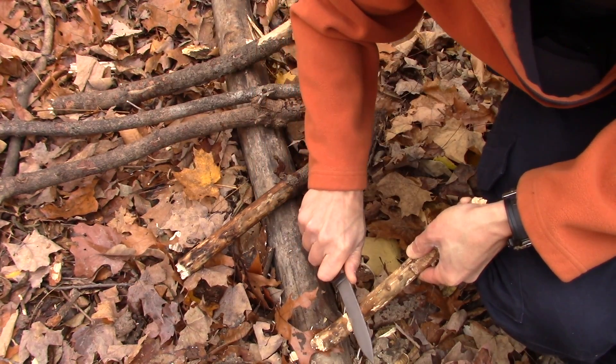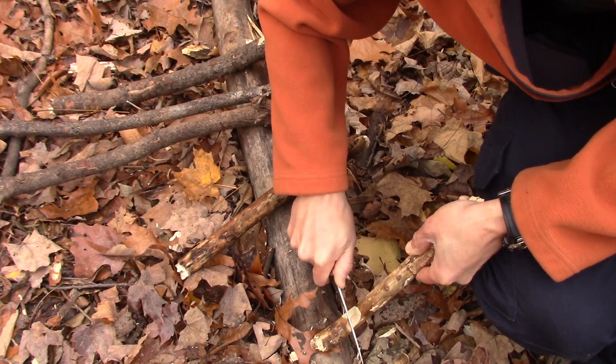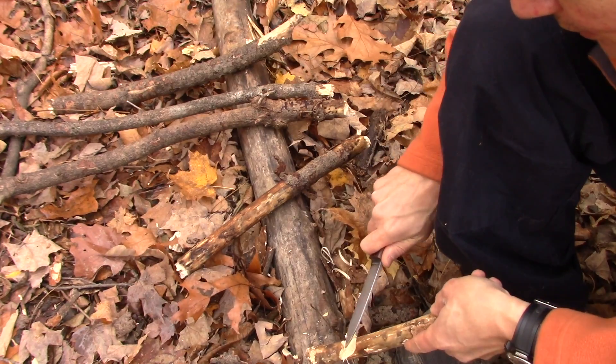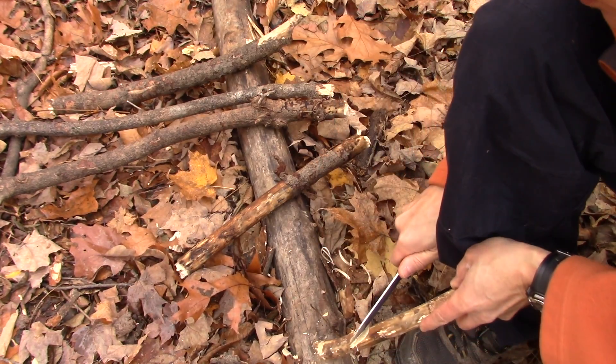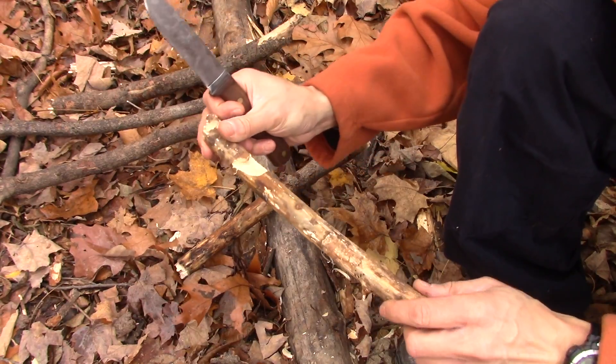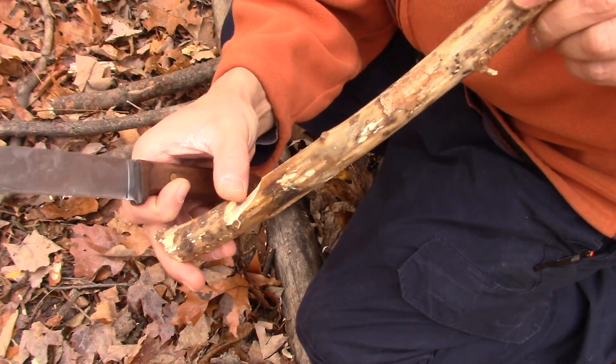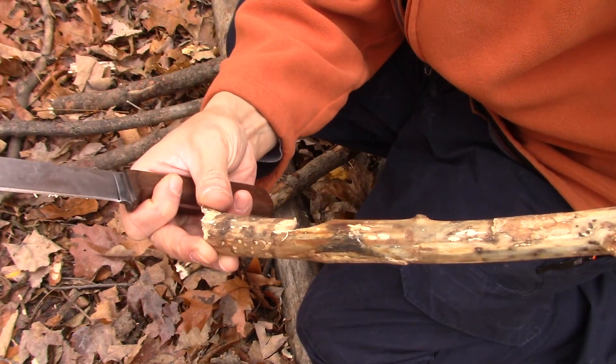Score underneath that hook and we just simply clean this up from here. And there's our pot hook.